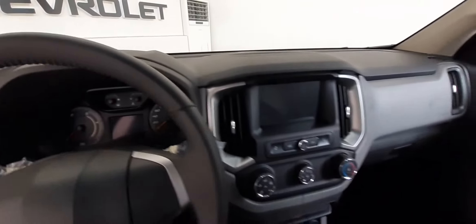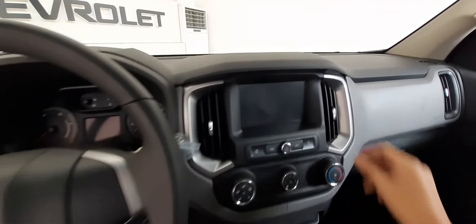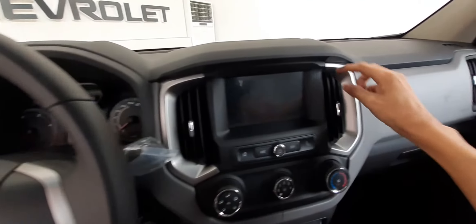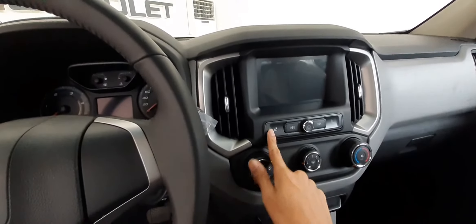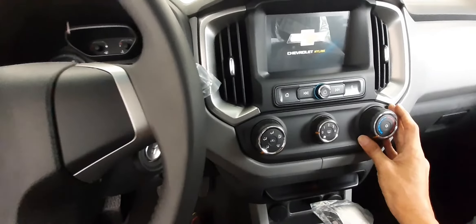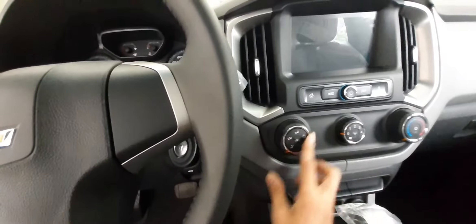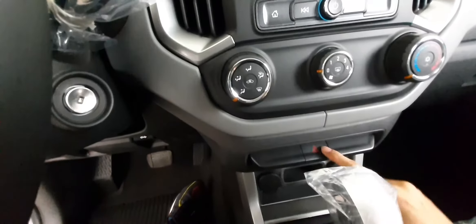Meron pa tayo some storage dito. Dito naman sa middle, meron tayo 7-inch touchscreen, Apple CarPlay lang siya at Android Auto. Pagdating naman sa center console, ang ganda nito — tingnan nyo yung texture niya, magkabilaan yan, meron siyang silver accent and nice texture. Ito naman controls natin sa ating touchscreen. Pagdating naman sa ating AC control, machong-macho din yung ating mga rotary knob — ito yung circulation, fan, and temperature. Dito naman sa baba sa middle, yung ating hazard. Bababa pa tayo — meron tayong 2 twelve-watt socket.